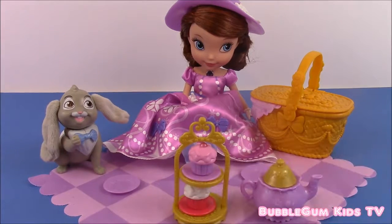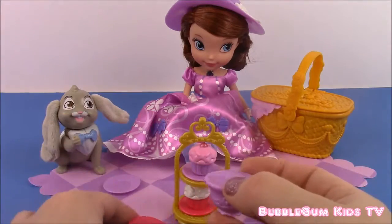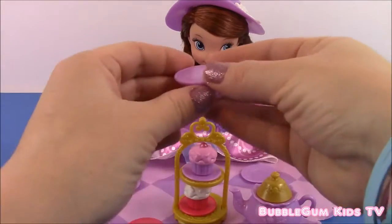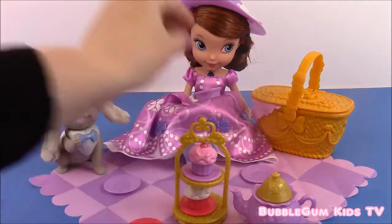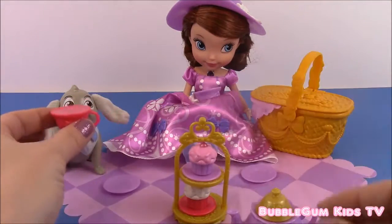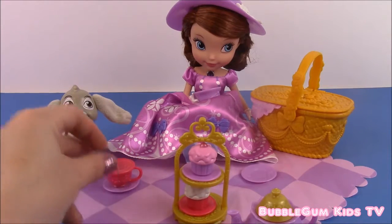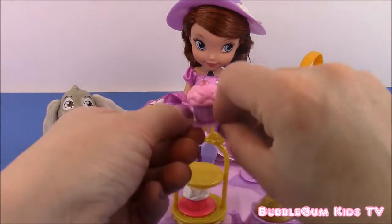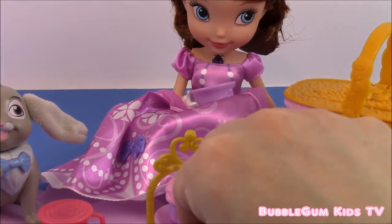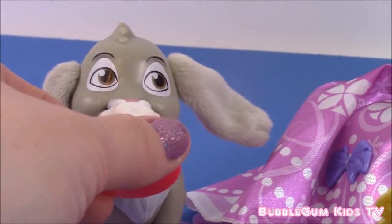Princess Sophia and Clover, are you ready for your picnic? Let's go. I have both of your teacups — purple for Sophia, pink for Clover. Let me pour you guys some tea. Here you go, Princess Sophia. And let me pour some for Clover too — it's nice and hot. I'll put yours on your plate. Would you like a cupcake, Princess Sophia? I'll give you the pink one. Here Clover, I think you like vanilla — I'll give you this one.